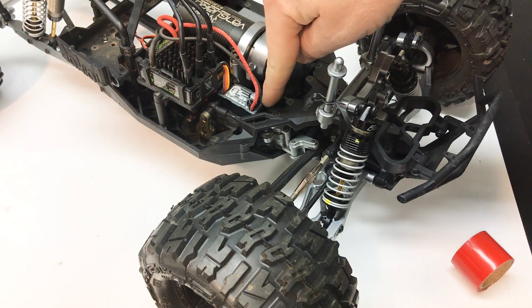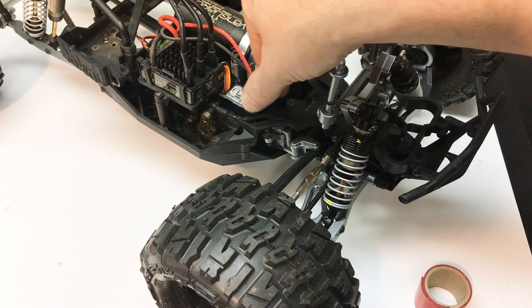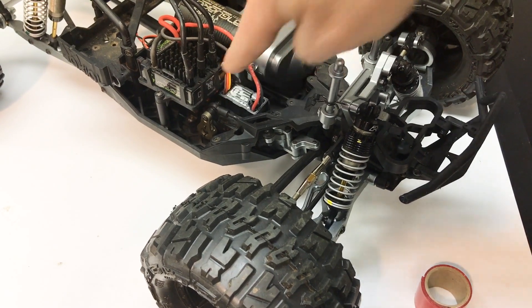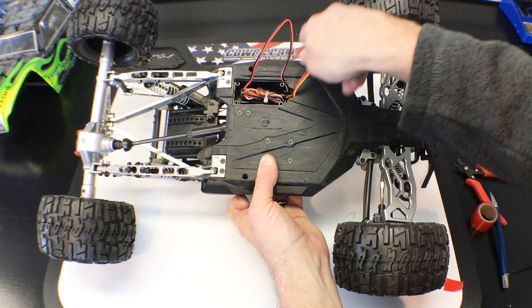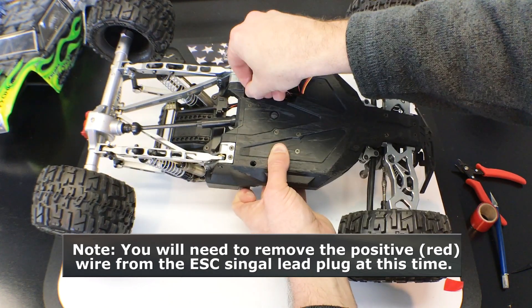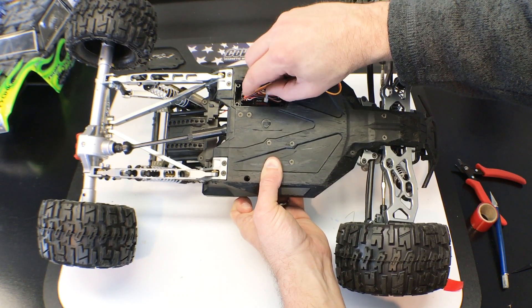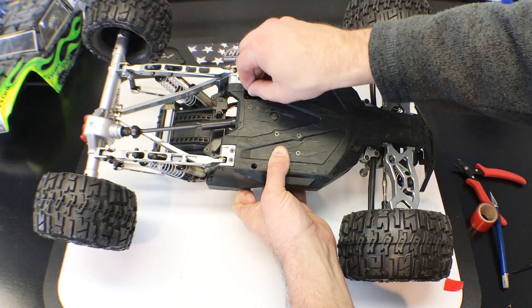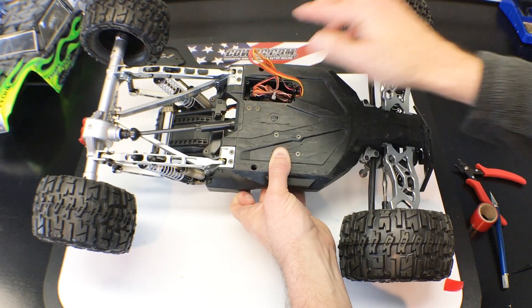I found the perfect spot to mount the BEC right here on top of the servo. First thing I did was clean off the servo with some motor spray and a paper towel, did the same for the BEC, and applied some two-sided tape and stuck it down in place. Then I ran the signal wires down into the receiver box and plugged one wire into a spare port and the other signal wire into another open port. Just make sure you plug the wires in correctly so all the black or brown wires are running along one side — it's very important to get the polarity right.